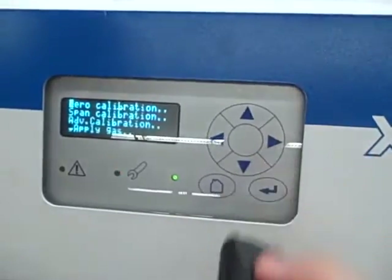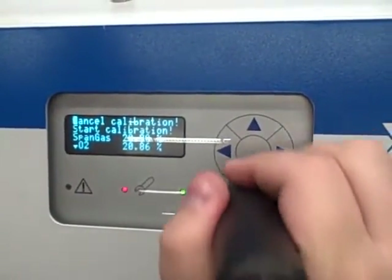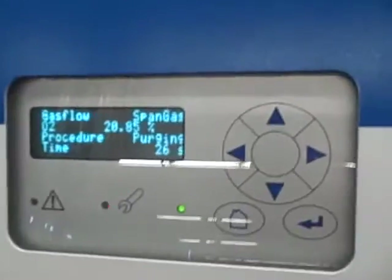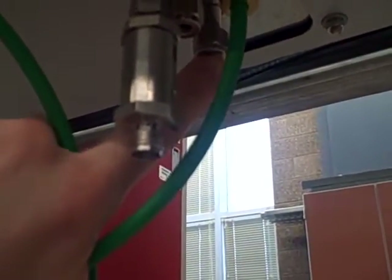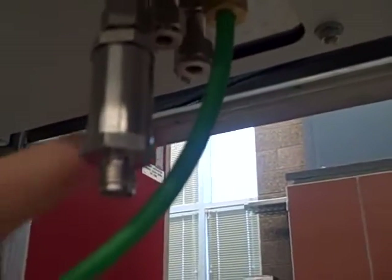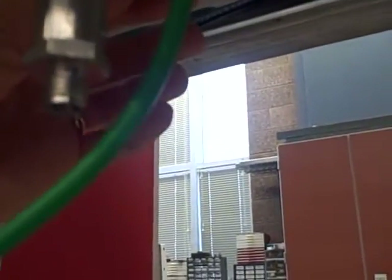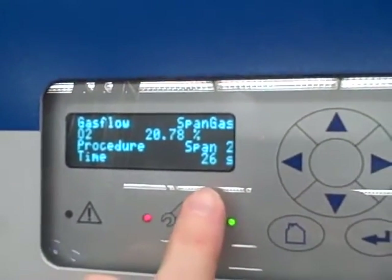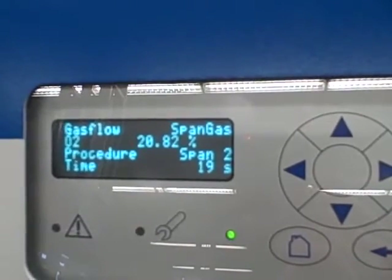We'll go back into control and now we're going to do a span calibration, once again for oxygen. Now we'll start the span calibration. Currently it's reading 20.86 and it is purging the airline. Although you don't see any change in the reading, what's happened is it has switched from drawing in sample air through the sample port to now drawing air through the span port. You can actually feel a very slight suction there through that other port. If this were a calibration done with 100% pure oxygen, we would have a tank connected to that span port. In this case we're using atmospheric air. Now it's doing the span — it's going to take 30 seconds and average the readings, then call that 20.9% oxygen because that's what we told it to expect.